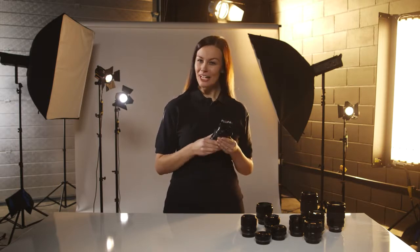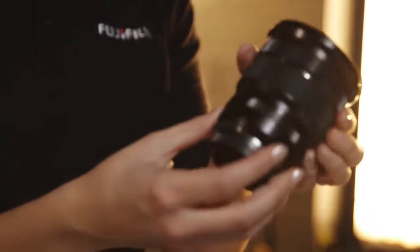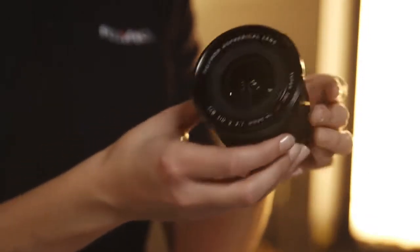The XF10-24mm Ultra Wide Angle Lens. This may look weighty, but designed with a combination of metal and high quality plastic, this lens has a robust yet lighter feel.